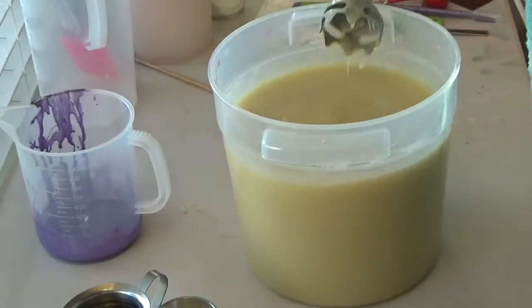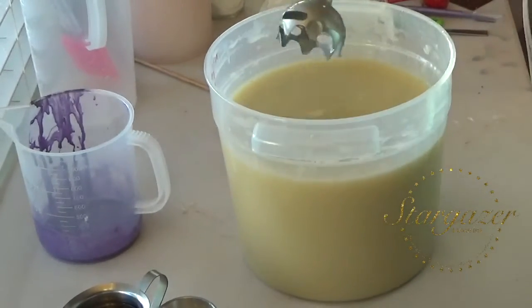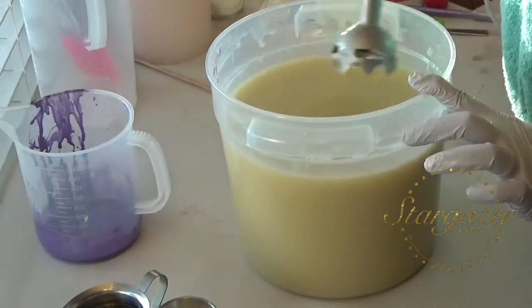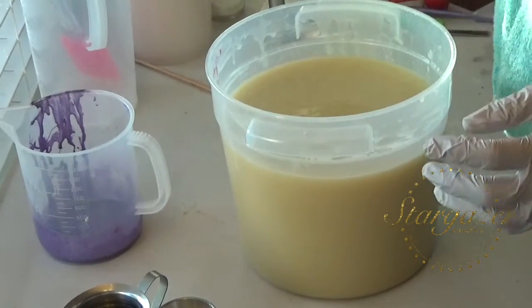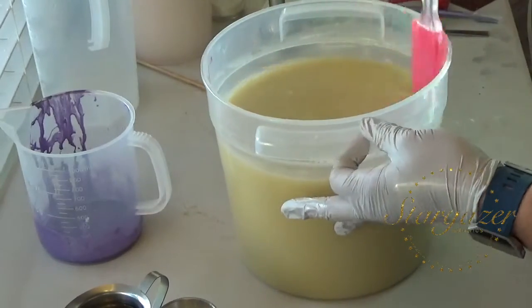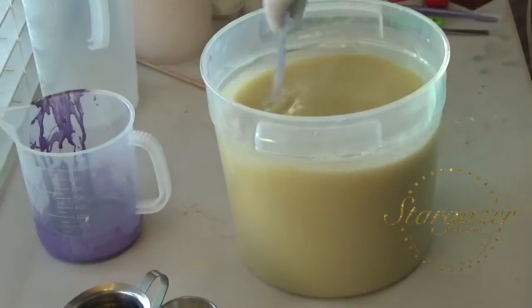Hi everybody, it's Nicole with Stargazer Luxuries, making a big batch of soap right now. We're doing lavender. Lavender is not my favorite, but it's my daughter's. And it's a really big order, so I'm going to go ahead and do lavender. I have a lot of soap to make, and about two weeks to make it. I'm doing about 30 batches.